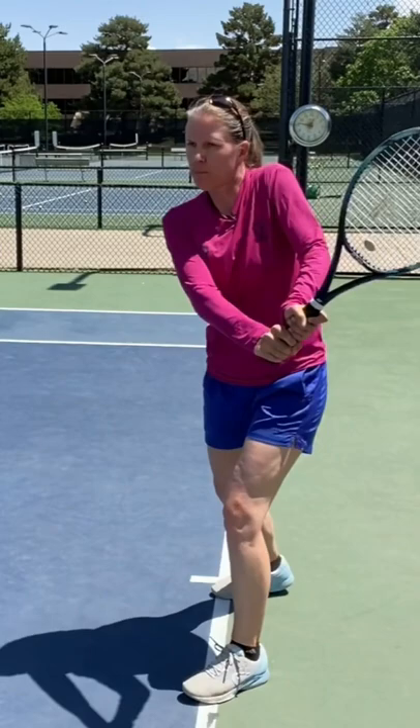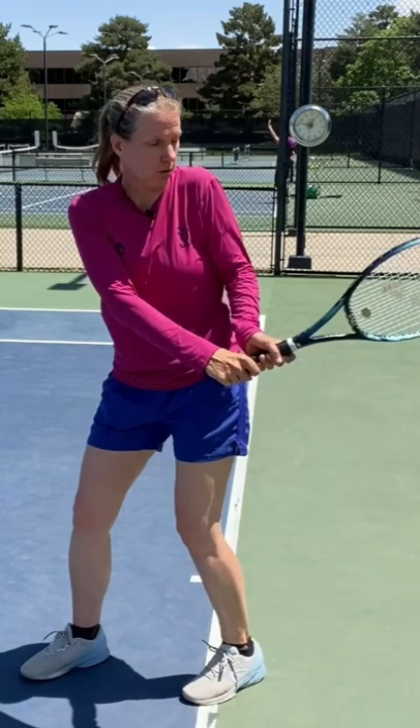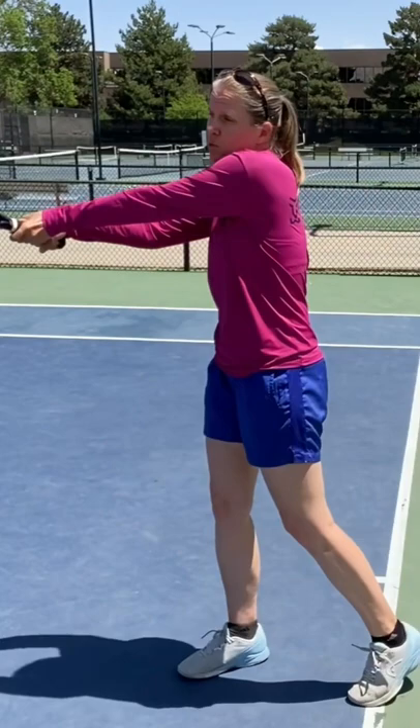Now from the top of my takeback, the left arm facilitates and controls the racket drop and the swing up to contact point and the extension through contact point. And only when I'm fully extended here with my offhand, that's when I break.